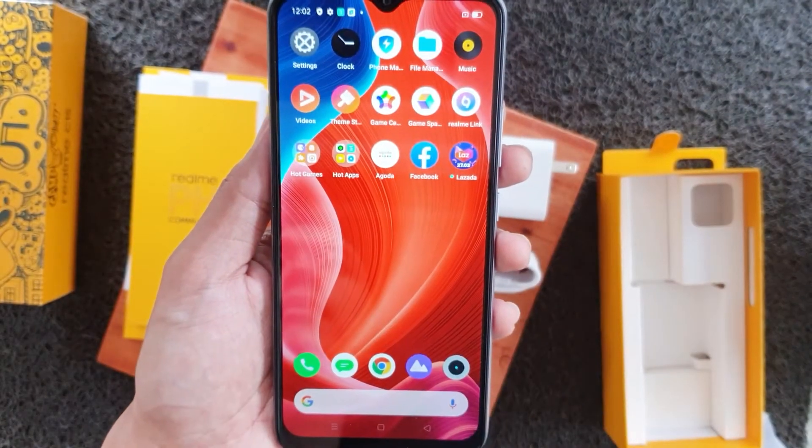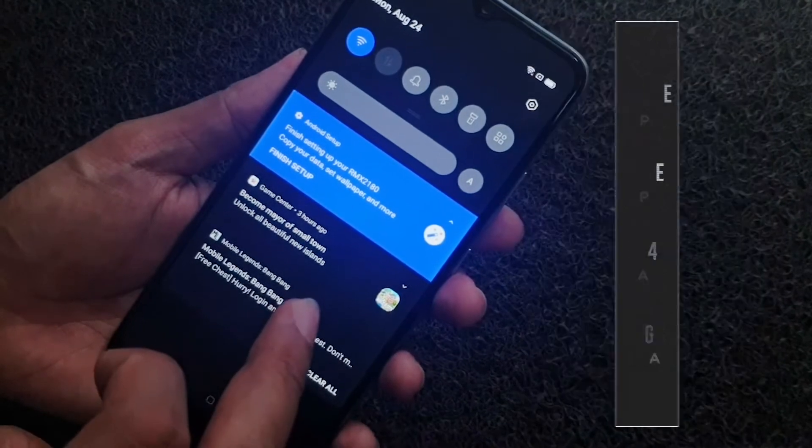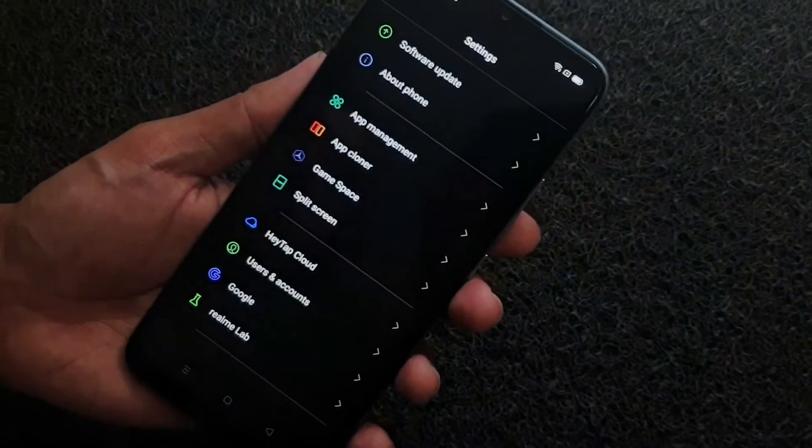The device is powered by a MediaTek Helio G35 CPU paired with PowerVR graphics, making it run smoothly when browsing social media or playing mobile games.